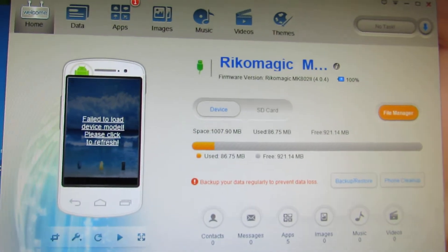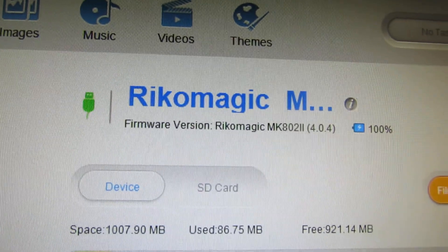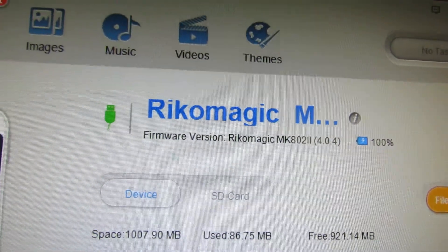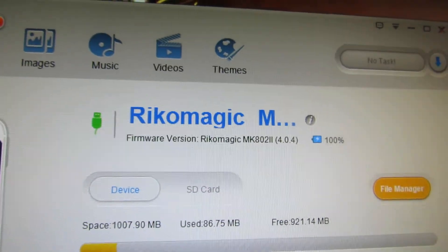Just connect it and wait for the Moborobo software to see it. As you can see: firmware version, Recom Magic MK802 version, Android Ice Cream 4.0.4.